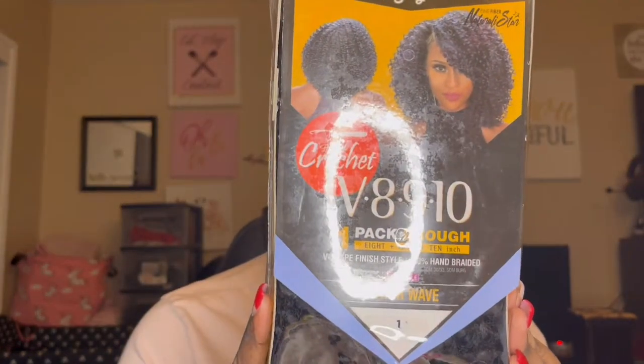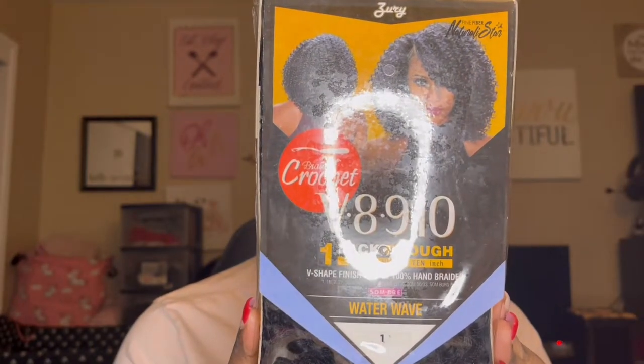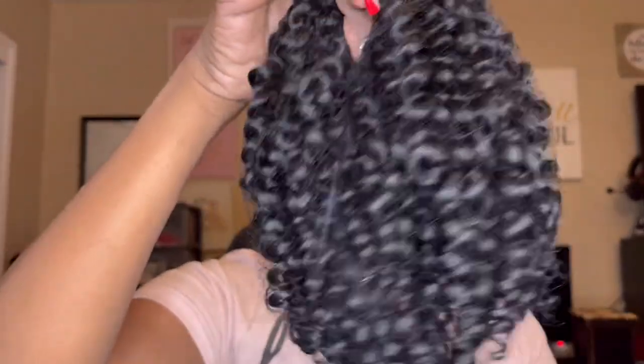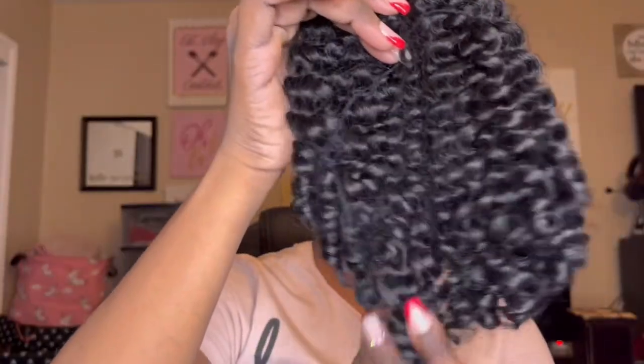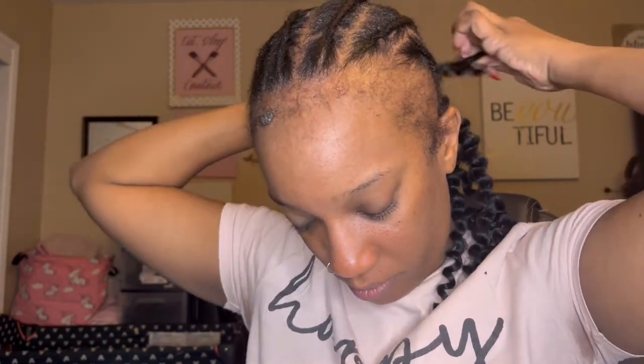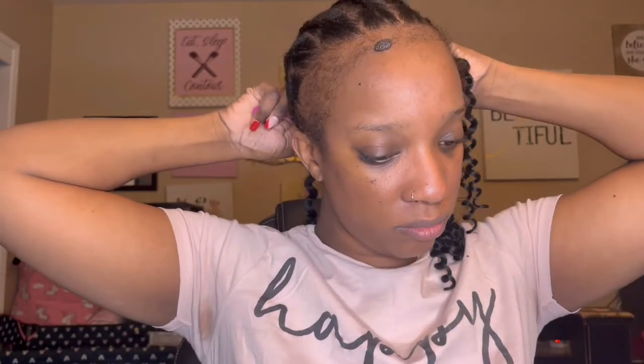The hair I'm going to be using is Zuri — it's the V8, 9, 10, and it's enough to fill your whole head. It comes with 8-inch, 9-inch, and 10-inch. This hair is amazing; I always use it every time I want to do a crochet hairstyle. This is my go-to hair and this style is the water wave. It gets a little frizzy but after about a week the hair gets so much better over time.